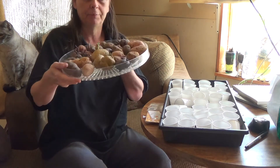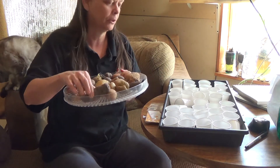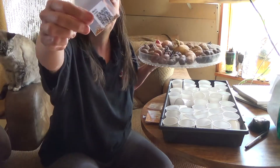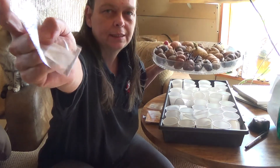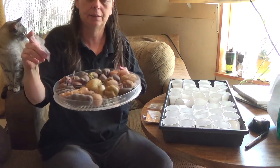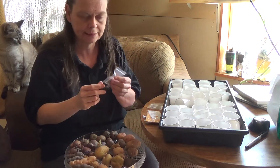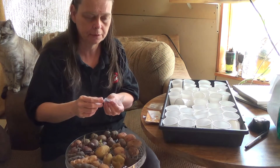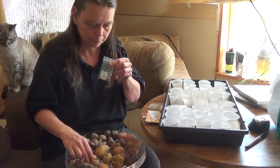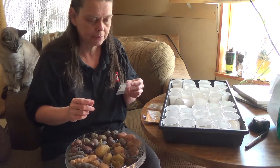Today I'm not going to get into the tubers, but I'm going to start planting some of the true potato seeds — TPS, true potato seeds. These come from berries, like tomato plants have berries, and you take the seeds out of the berries like you would a tomato plant, then save them up to regrow potatoes. This is really an amazing way to do it.